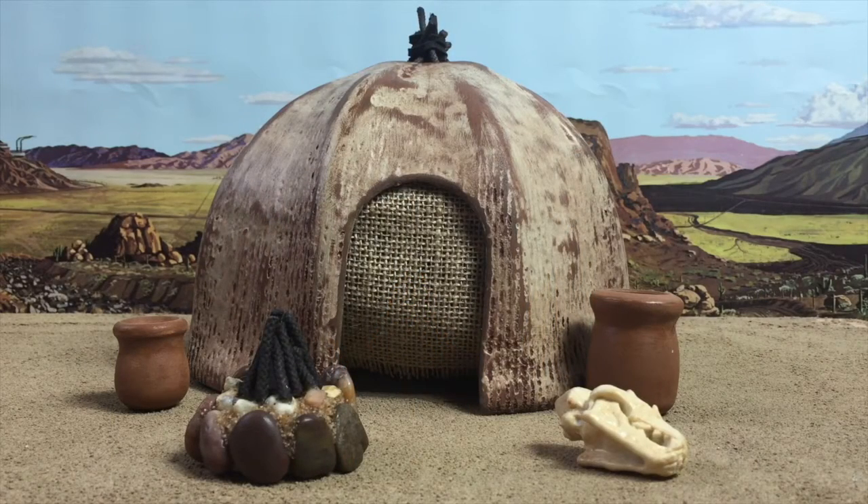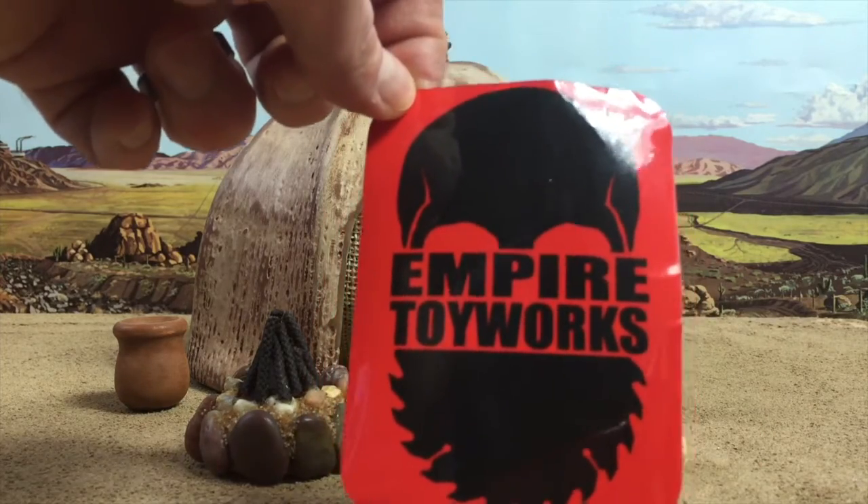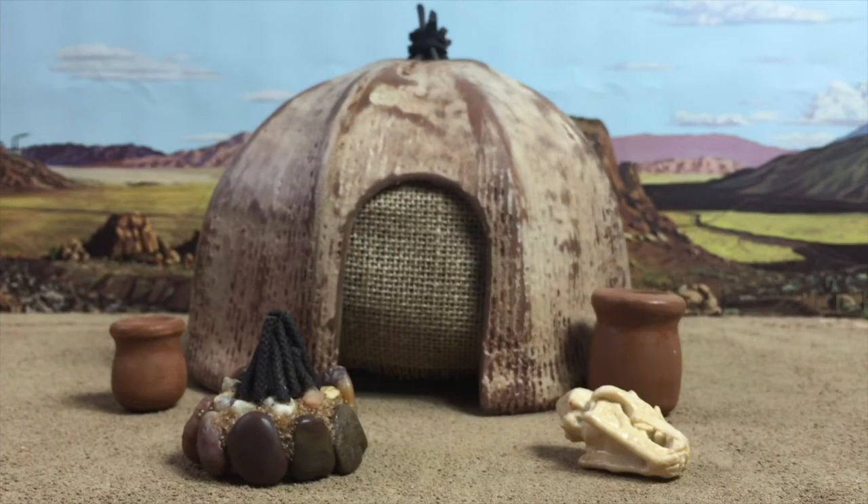Welcome Star Wars fans, Adapo11 here with a review of the Tusken Raider Sand People Hut, exclusive by Empire Toy Works. I have made purchases from this gentleman before, specifically the Imperial Landing Platform, which I still need to do a video on. I've done some dioramas and included it in some pictures, but this will be my first review solely focused on the high quality craftsman work of Empire Toy Works.